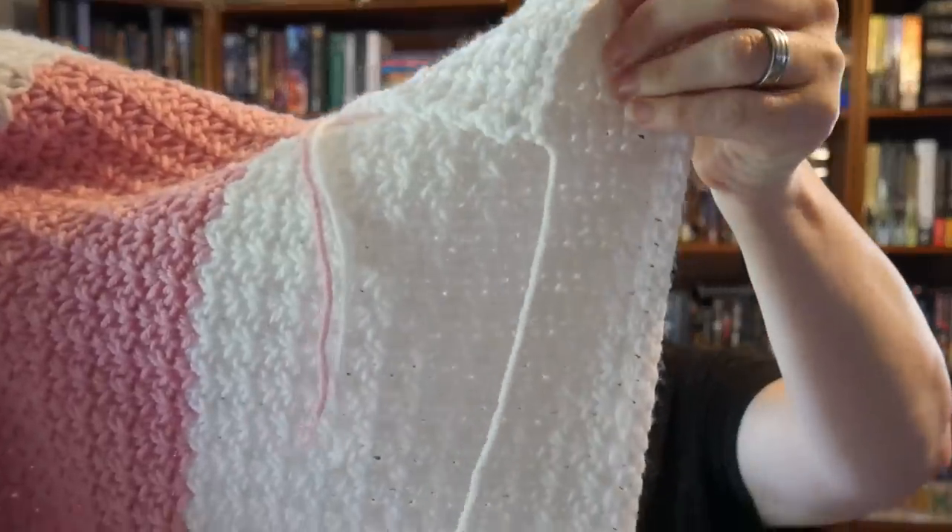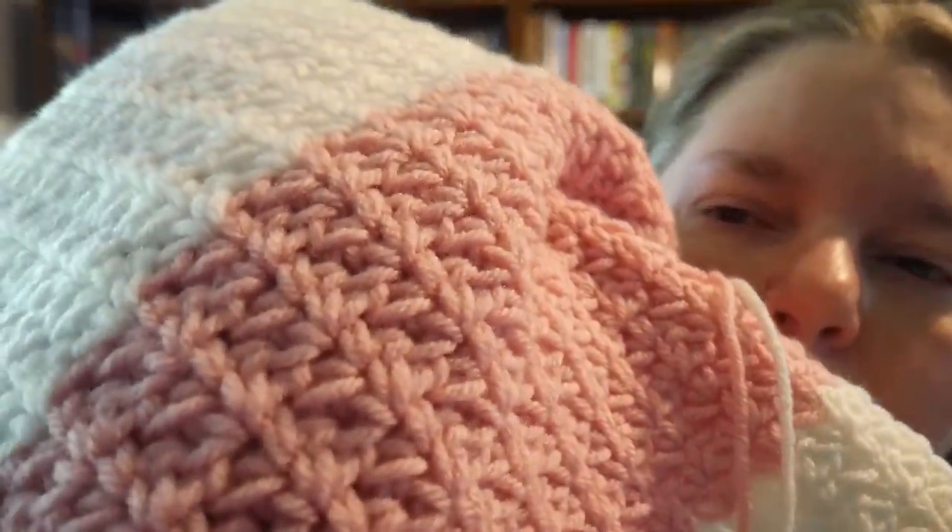The spider stitch is a single crochet, chain one, single crochet in the same space — kind of like the V-stitch but the V-stitch uses double crochets. Why we call this the spider stitch I don't know; maybe it's because of all this texture. When you come back on the next row you do the single crochet, chain one, single crochet in the chain one space, and it makes this awesome ribbed texture that runs up the length of the blanket. I found it from a blogger, then confirmed it in my stitch dictionary, which helped me work out the multiples.